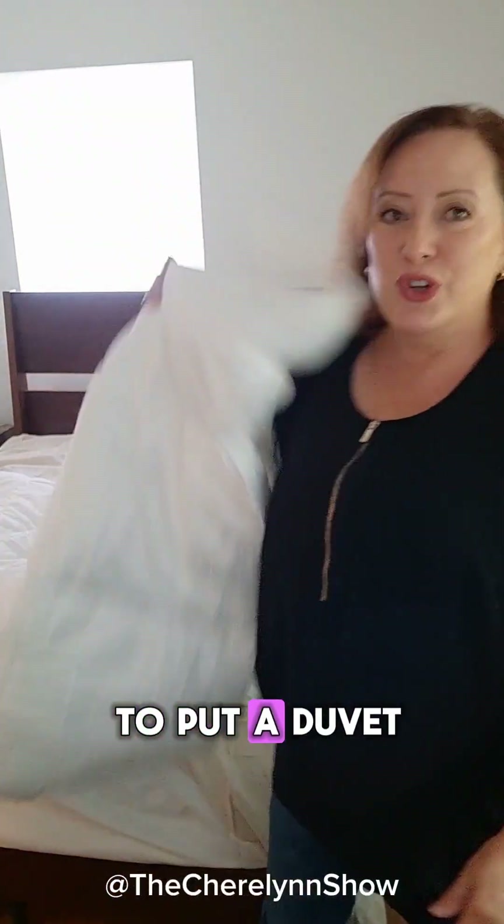Hey, have you ever had to put a duvet — the blankie thing — into a cover? If you've avoided it because you're like, this is trauma, I don't need that drama in my life, I'm going to show you something that I learned this weekend. I feel like it's something Babs, love her, or Martha Stewart would teach you, but you're going to get it from me. I hope it helps you.